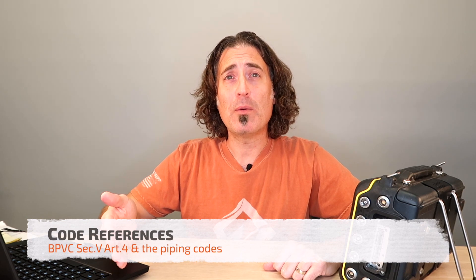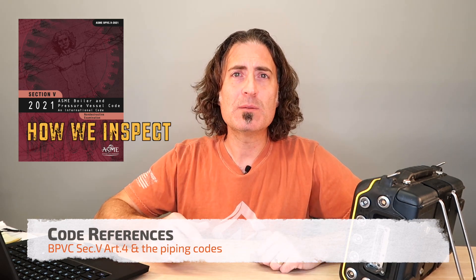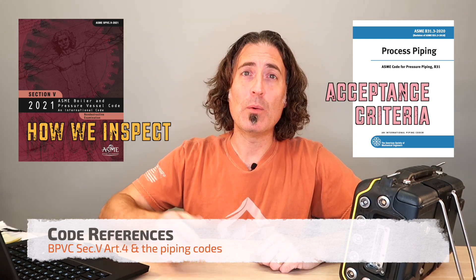B31-1 and B31-3 are both ASME codes. That means we're going to look at ASME Section 5, Article 4 to tell us the physics of how we do the inspection, and then we're going to find the acceptance criteria within B31-1 and B31-3.